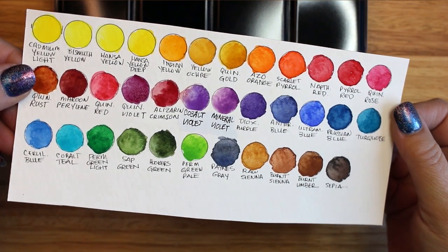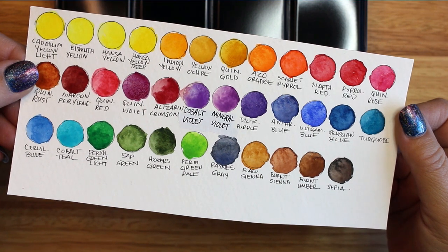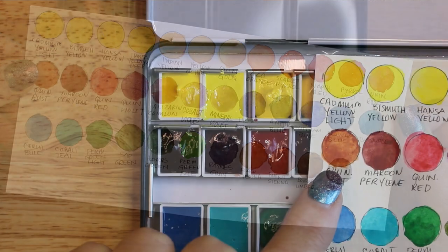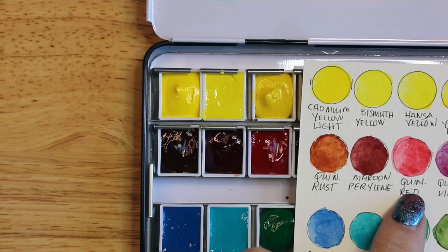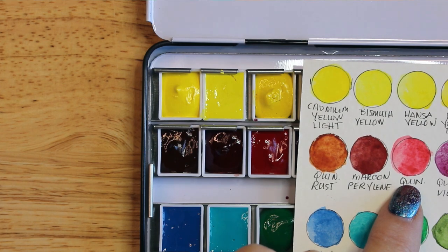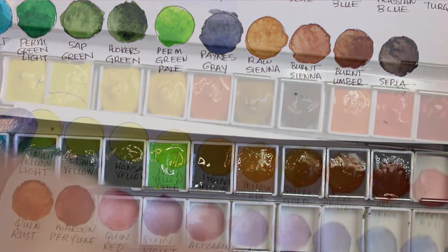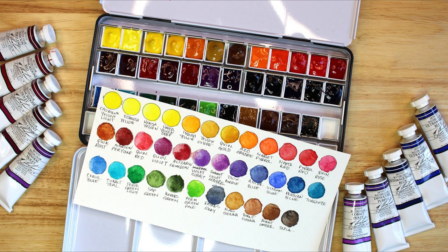And finally, I'd like to illustrate the necessity of a color swatch sheet. You can see that while some of the colors in the pans are true to their swatches, other colors differ wildly from the pan to the paper. Some of the best examples of this are Quinacridone Red, Burnt Sienna and Sepia, and Quinacridone Gold. I hope this video was enjoyable to watch and helpful and informative if you are interested in setting up your own watercolor palette from scratch.